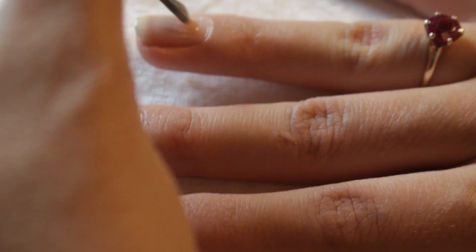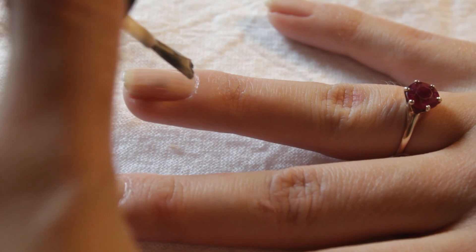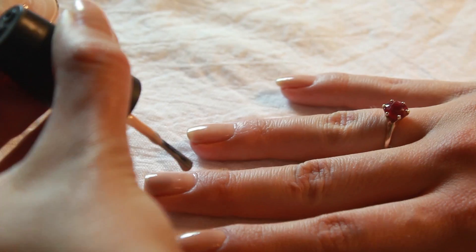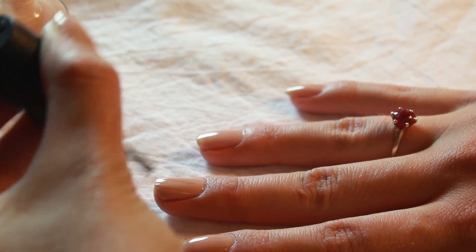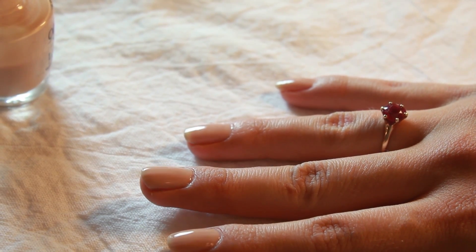I used Essie's all-in-one base earlier in the day to give myself a smooth, dry surface. Paint your nails as you would normally with your first color — you may need two coats. For best results, I like to let the first color dry a few minutes to make sure I get a really sharp line with the second color.